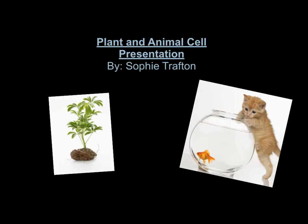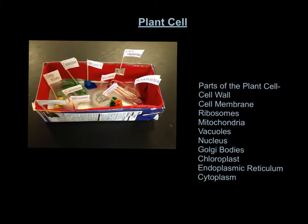Plant and Animal Cell Presentation by Sophie Trafton. This is my plant cell. The parts of the plant cell are the cell wall — the cell wall is the outer box. Then there's the cell membrane, which is the inner box.